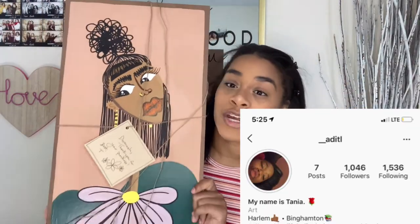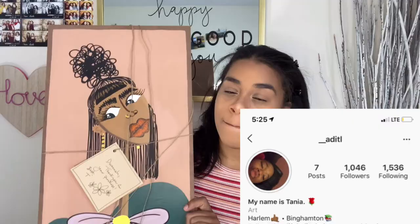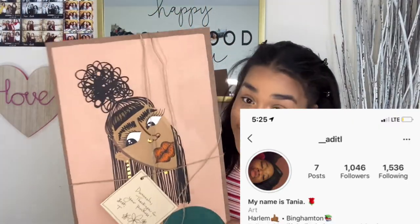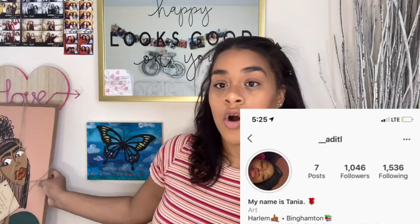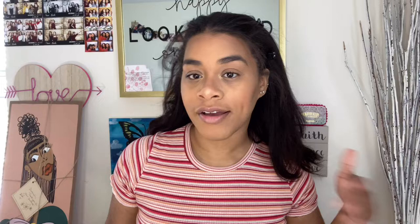Before I get into it, I really want to give a shout out to Tania — I don't know how to pronounce your name because we only talked through DM. I want to give you guys all her information so that you can have one of these amazing unique paintings in your room, living room, bathroom, wherever you want to put it. I'm gonna put all her information on screen and in the description.